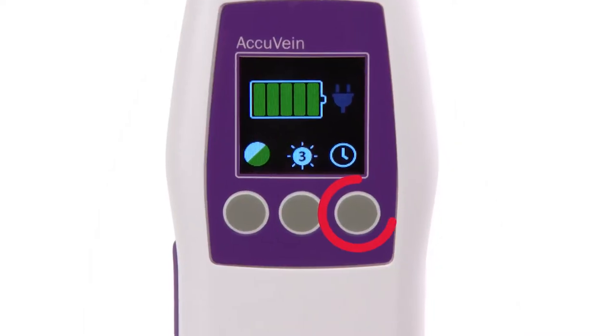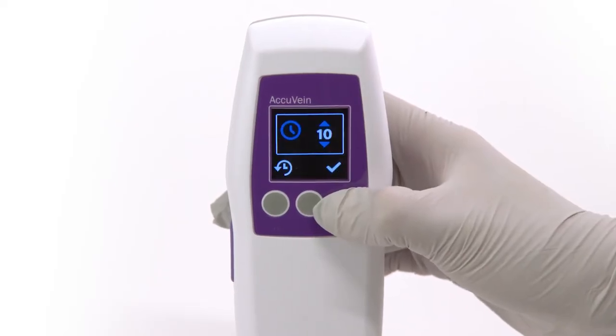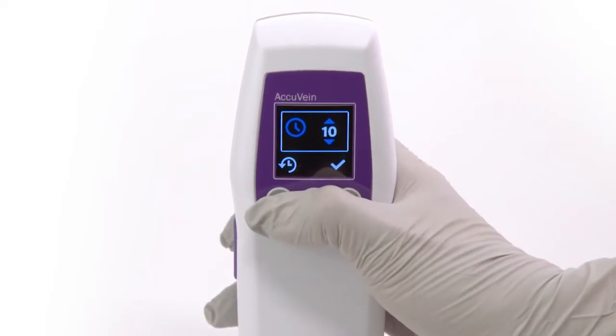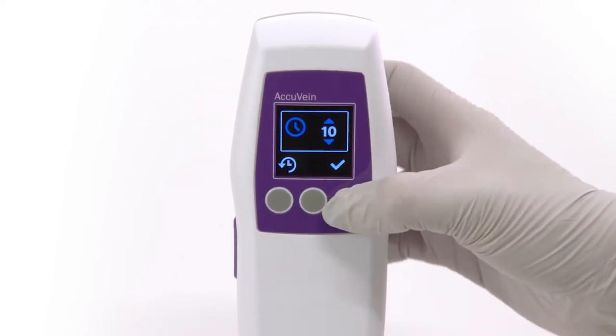When operating the device outdoors or in bright surroundings, use the brightest setting to improve visibility. The right button on the top of the AccuVane is the timeout setting. This setting controls the amount of time before the device automatically shuts off, which may help increase battery operation time. To set the time, press the right button to go into the timeout menu. The device can be set to no timeout or 10 minutes, which is the default.